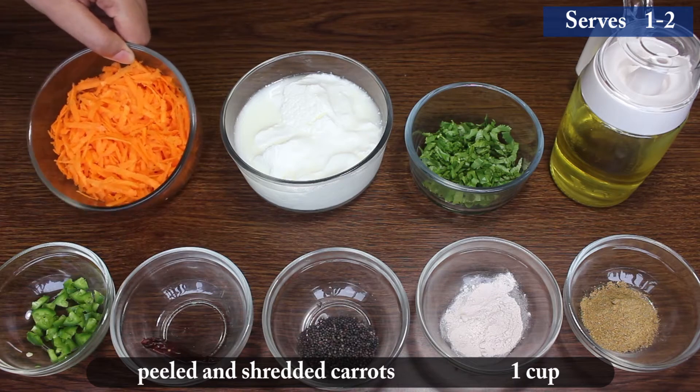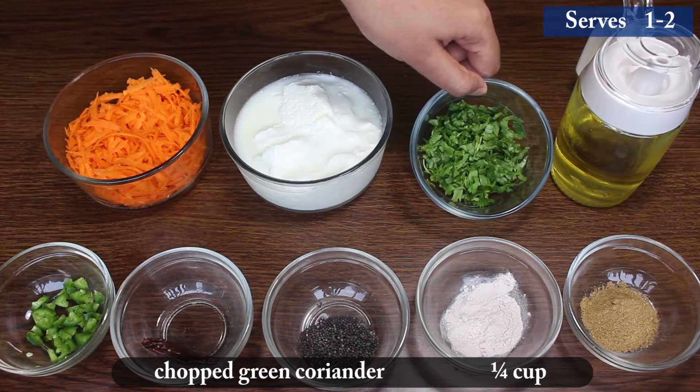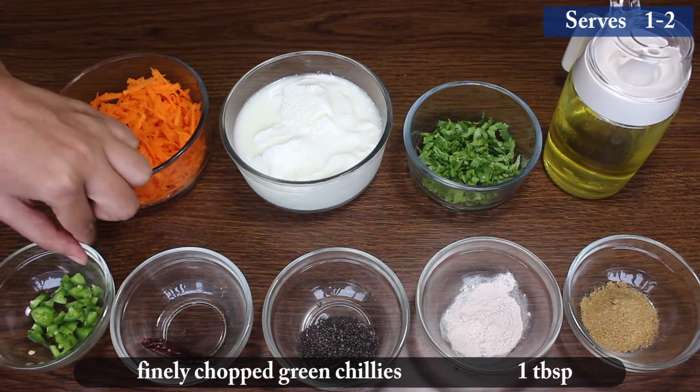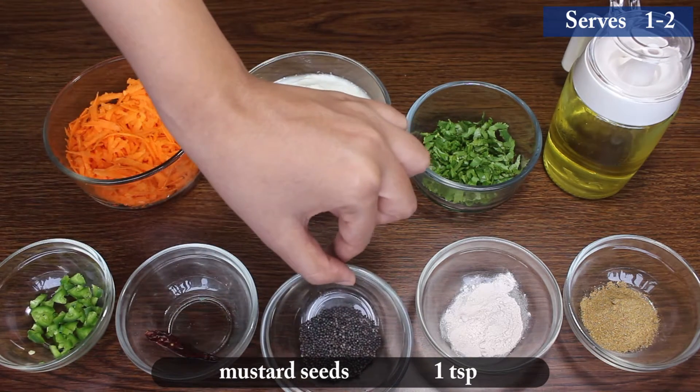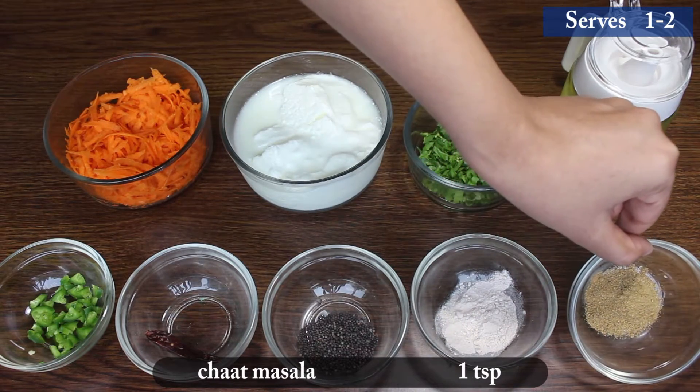1 cup peeled and shredded carrots, 2 cups curd, ¼ cup chopped green coriander, 1 tbsp cooking oil, 1 tbsp finely chopped green chillies, 1 whole red chilli, 1 tsp mustard seeds, black salt according to taste, and 1 tsp chaat masala.